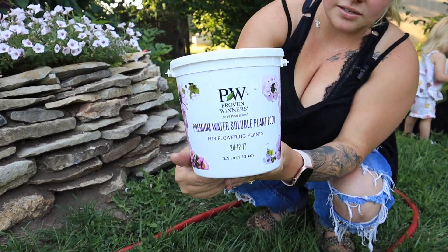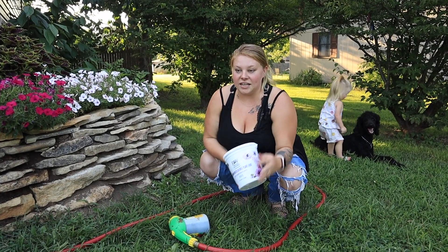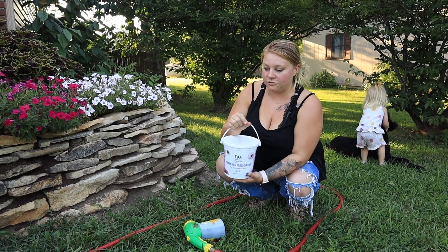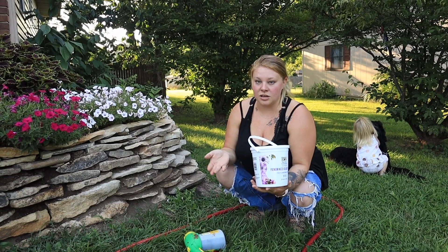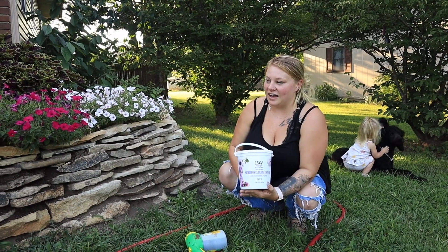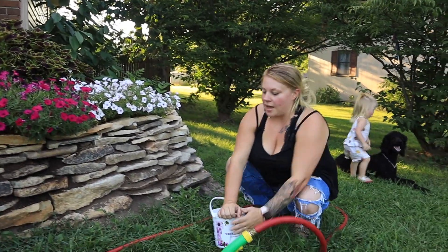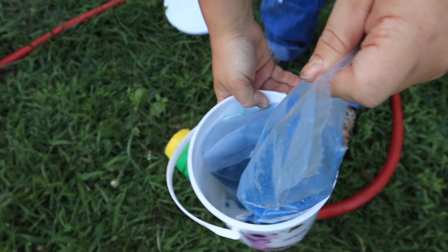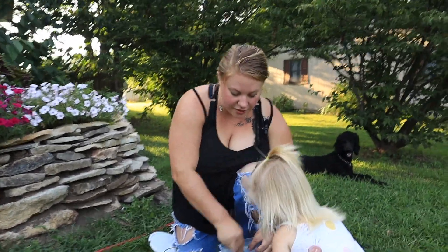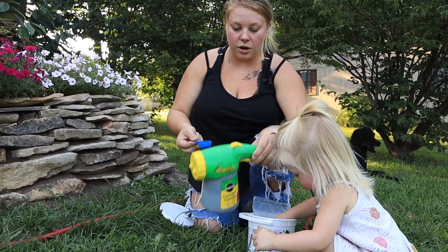We actually have the Proven Winners Premium Water Soluble Plant Fertilizer, and I've been using this for this season — I've never used it before. But Laura from Garden Answer and Jamie from Dig Plant Water Repeat, this is what they use and they also use Proven Winners plants. So I figured if I was going to put all the time, money, and effort into trying to create this pretty flower wall, I should invest in the Proven Winners Fertilizer. Jamie actually uses an entire package — so if you open this up, you've got two packages of the fertilizer. I've just been using the scooper that comes with it and putting two scoops into the bottom of my sprayer, then filling it with water and hooking it up.